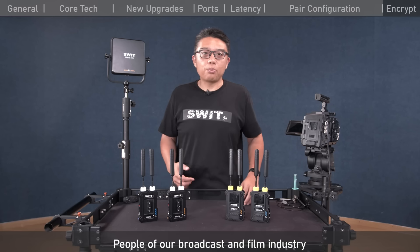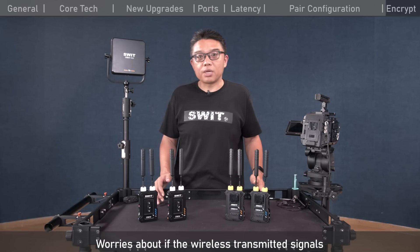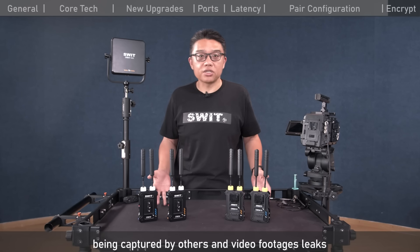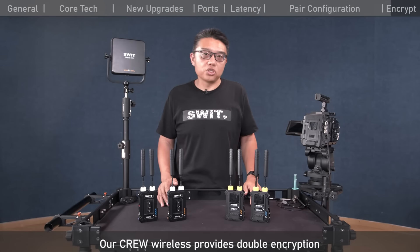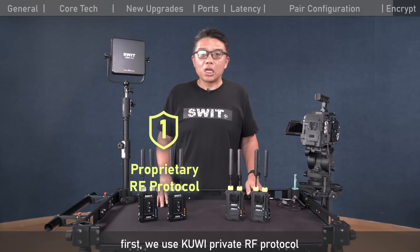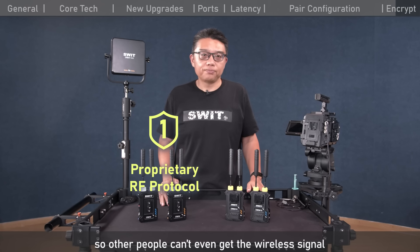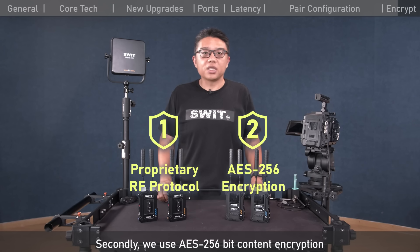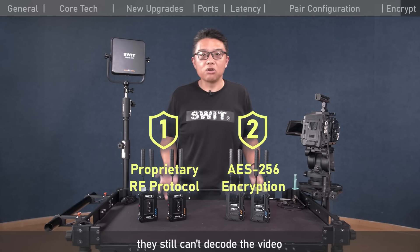People in the broadcast and film industry care a lot about footage safety, worrying about wireless signals being captured and video footage leaking. Our Krui wireless provides double encryption: first, we use the Krui private RF protocol — not the open Wi-Fi protocol — so others cannot even receive the wireless signal. Second, we use AES 256-bit content encryption, so even if someone grabs the signal, they still cannot decode the video.